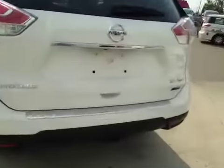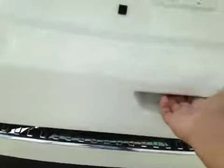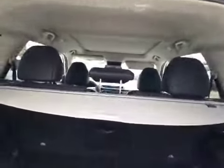Let's check out the trunk. Your backup camera right there. Decent sized space. You also have an interior cargo cover and some extra storage underneath. A power outlet on the side, and you also have your compact spare tire and jack underneath.